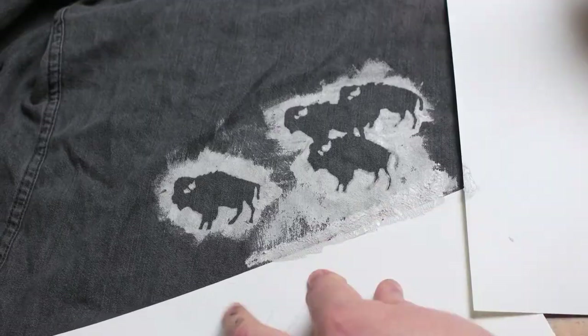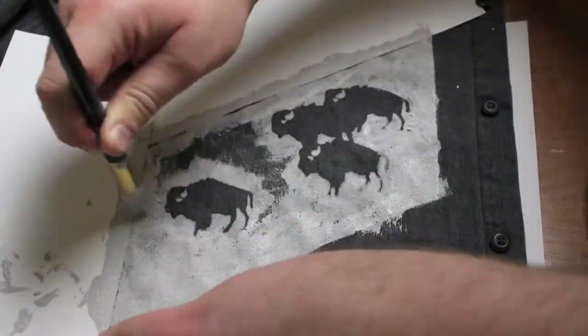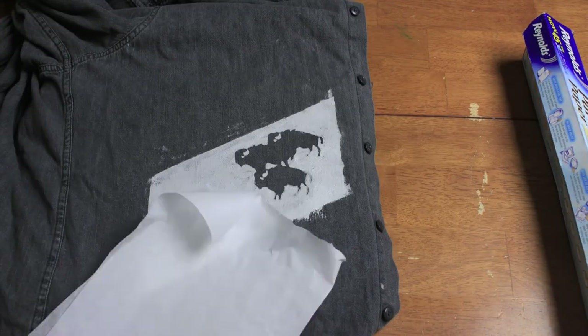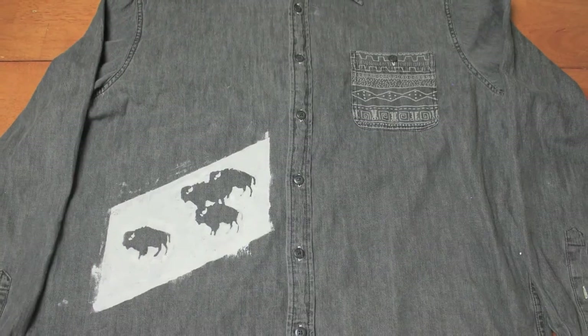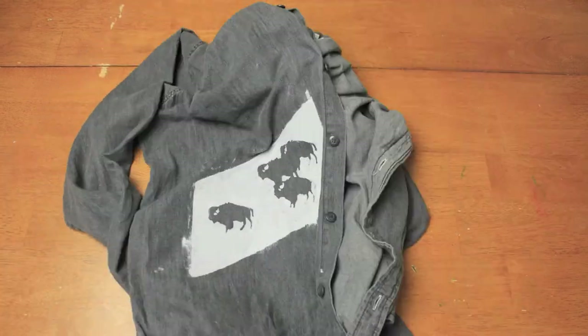Here I decided to do a little outline. After you let everything dry, put some parchment paper over the paint area and iron the spot — that helps it set into the fabric so when you wash it, it doesn't crack or crumble. So there you have it: your very own shirt with its very own unique design. Thanks so much for watching!